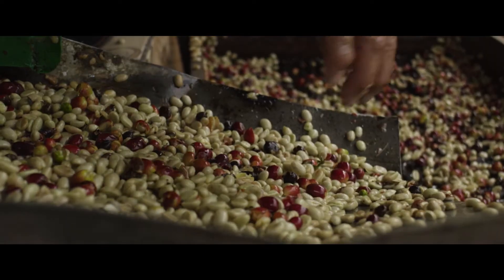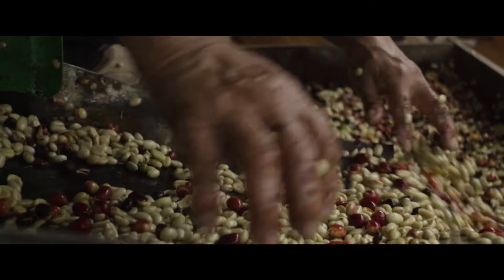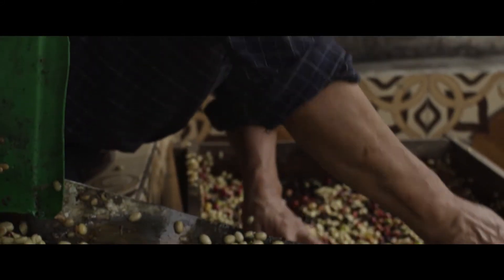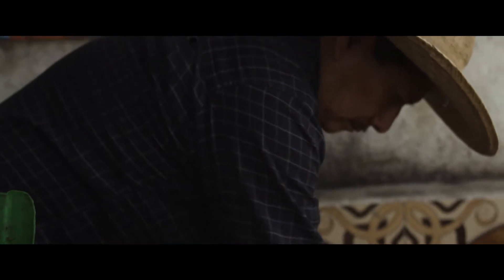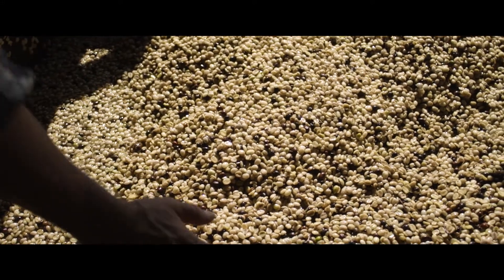The cherries then pass through the depulper, which separates the coffee beans from the fruit's flesh or pulp. The pulp is brought to a compost pile to be used as organic compost.